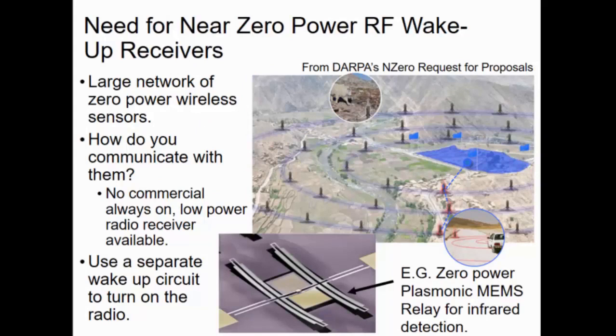We have this large array of wireless zero-power sensors. These things can be in the field for years and years — don't have to worry about battery replacement or anything. I suppose you get information from them. These sensors individually know that you're taking something or not, but how do you know?